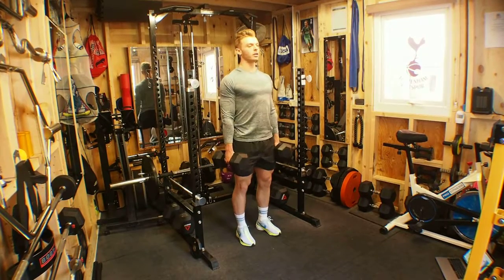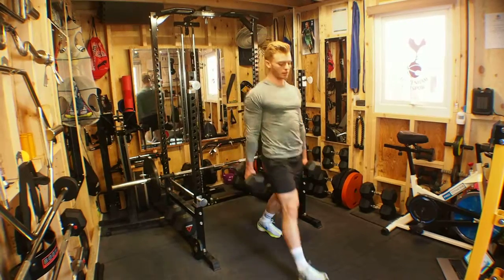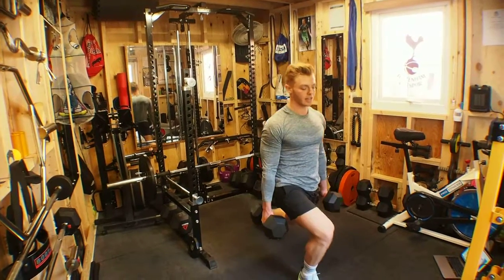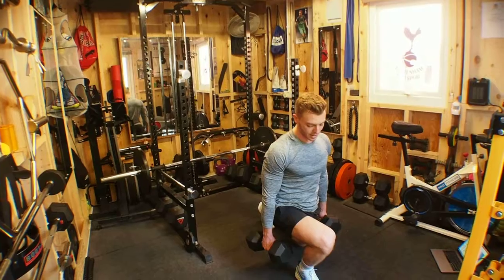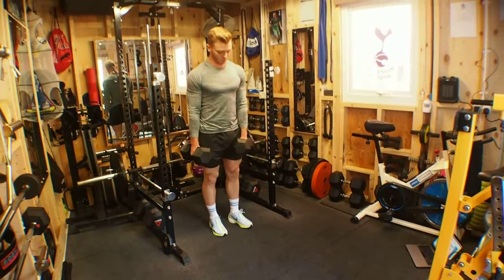For this, we want to keep our chest upright. We step into the lunge at least 90-90, if not forward of 90-90. Keep the weight over that front knee, and then step back out of it.